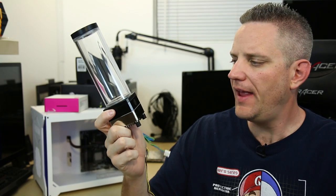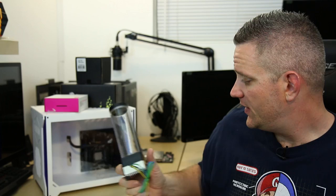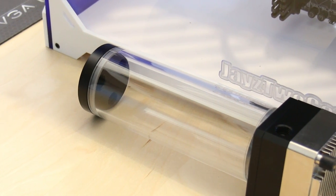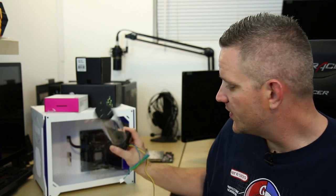The assembly of my Laing EK Bitspower combo — well, it kind of looks like a penis pump, I'm not going to lie. This thing is actually pretty big compared to the case, as you can see right there. But it's actually not going to be mounted like that — it's going to be mounted on its side. I've seen a couple of build logs, and several people have actually mounted this thing on its side down here in the bottom of the case, and it's really the only way it makes sense in there.